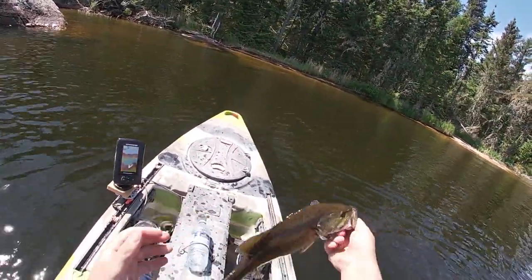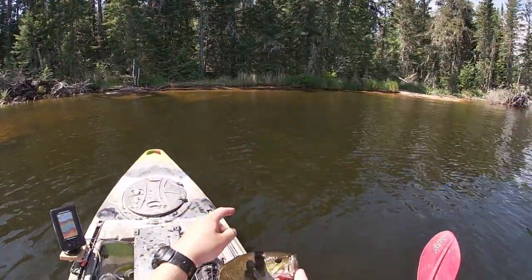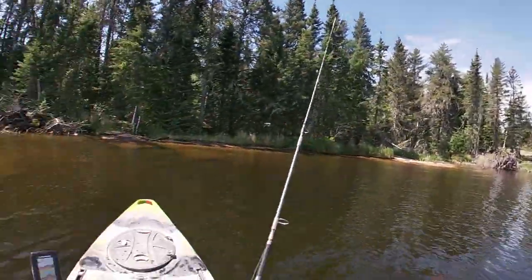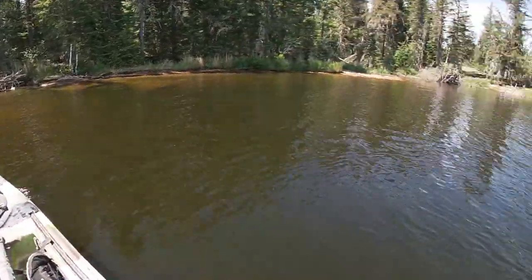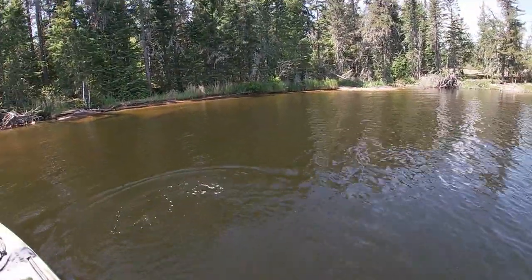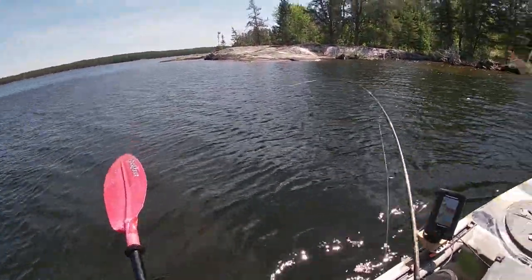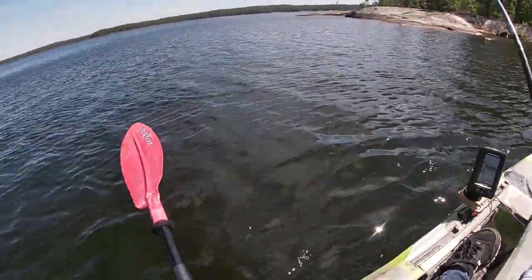Unhook him, show him off to you guys — caught him right there. Let him go right back to where he was, then try to get out of here before I spook all the other fish hiding up in here. Oh yeah, there we go — this one feels a little bit better, actually a hard fighter.